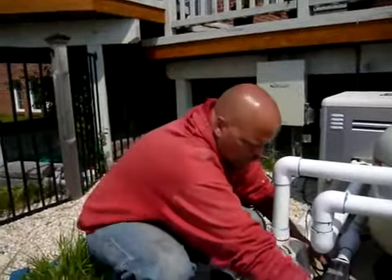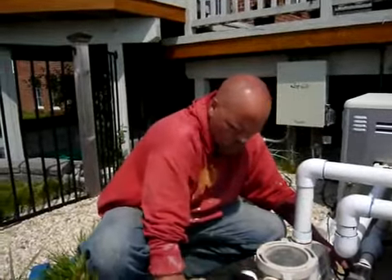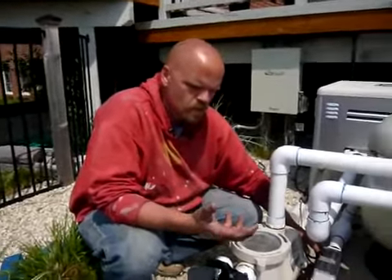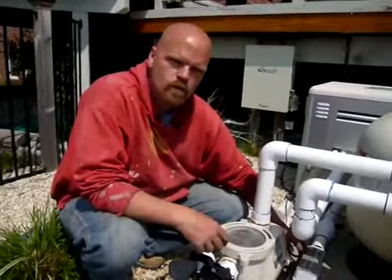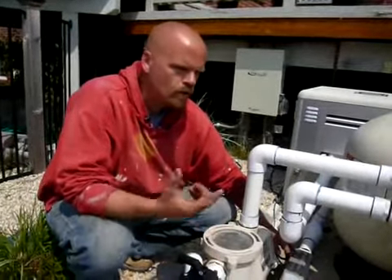The water is then introduced either through the returns — there's a manifold of three returns that go back to the pool — or straight to the fountain. The chlorine gas does what it's supposed to do in terms of destroying the contaminants in the water, then reconnects with the sodium and becomes salt again. It becomes a continual loop — you create chlorine continually.